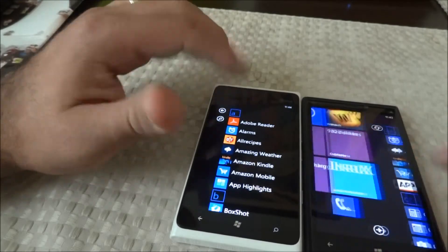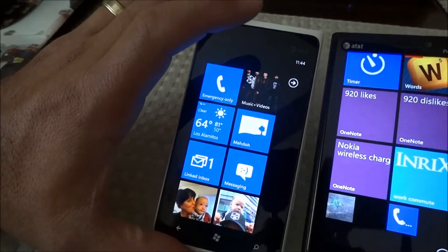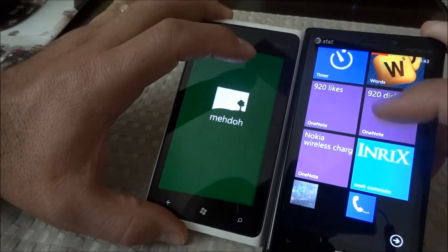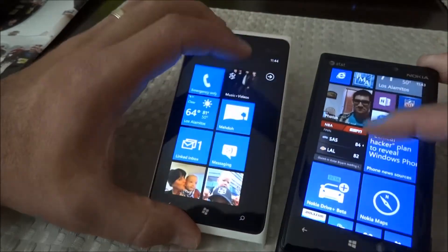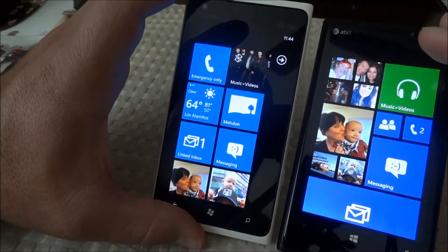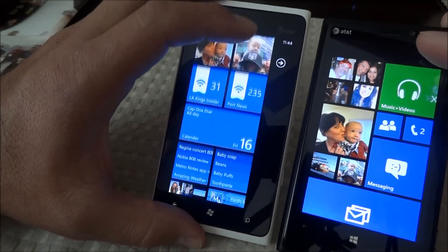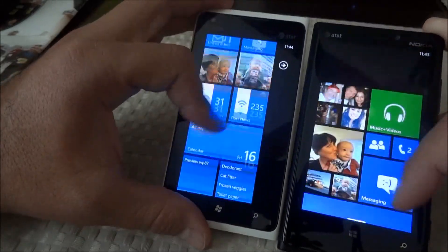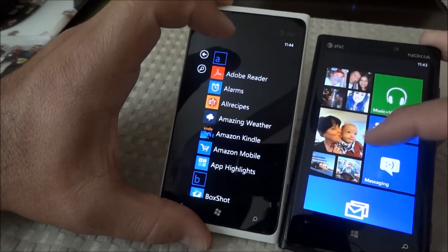Going into the menu on the 900, you also lose the arrow on the right side. On the 920 it's all the way at the bottom, so there's no arrow at the top on every screen. As you scroll on the 920, you only get the arrow at the bottom, saving some screen space.